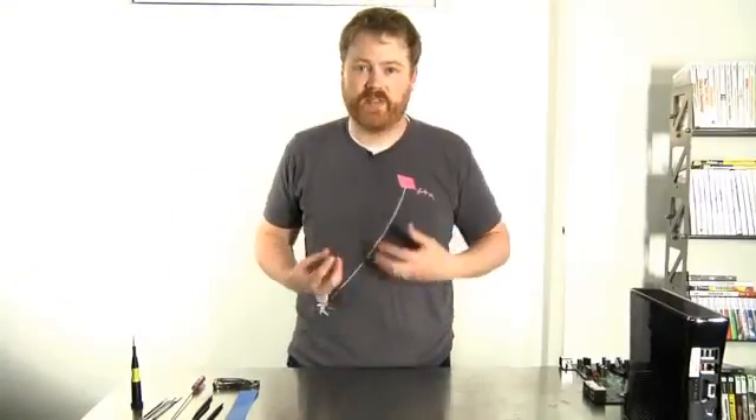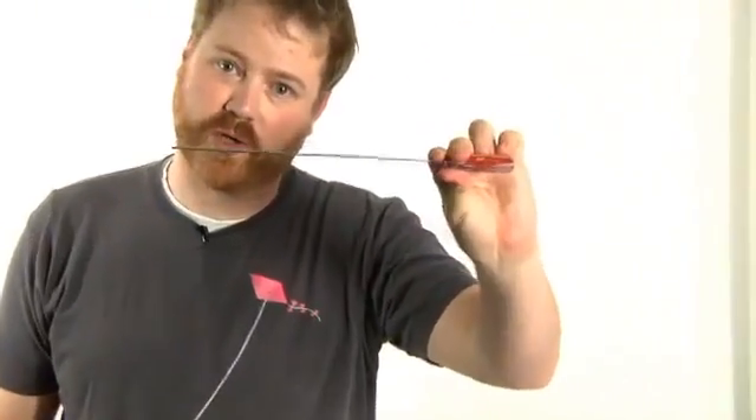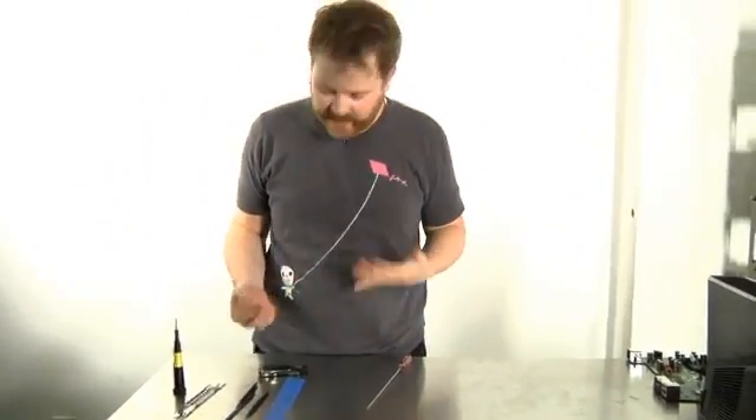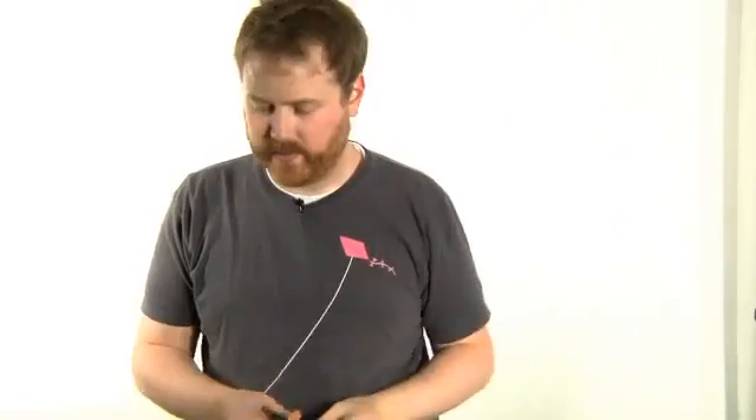I've not taken apart one of the new 360s before, but I have read Nantech's awesome breakdown that he posted last week, as well as taking apart original Xboxes of a couple of different varieties. I have a variety of tools here: a super long flathead screwdriver, spudgers — the tools you usually use to take apart iPhones and Kindles — my trusty Leatherman in case I need pliers, a multi-tip screwdriver with a bunch of different Torx heads, and the classic strip of blue tape for sticking the screws to so I don't lose them and keep them in the right order.